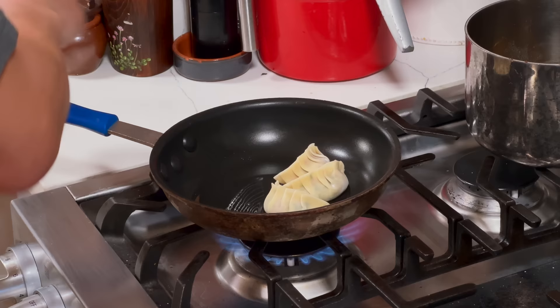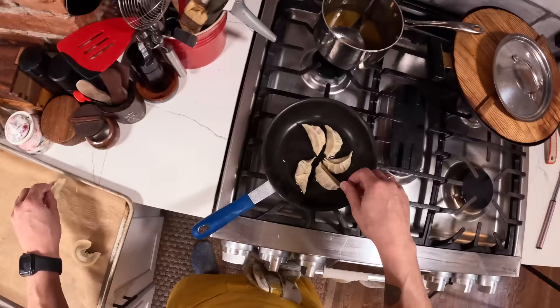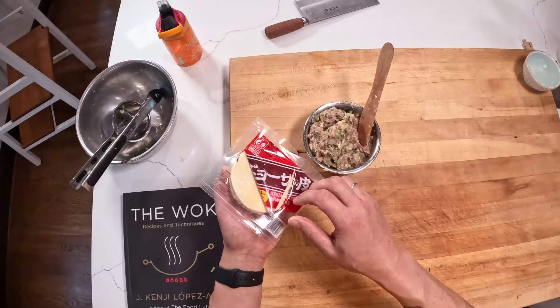In a non-stick pan you can throw them right in even when the pan is heating up. As mentioned, you can absolutely do these straight from frozen. You can also feel free to crowd the pan — I'm not because I'm only making six — but as long as the dumplings are touching the bottom of the pan you can put as many as you like. It's not going to ruin them to cook too many at a time.